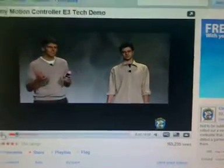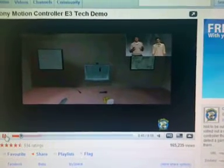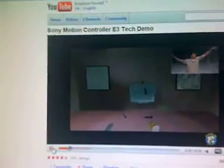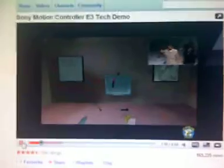Firstly, these two guys — this isn't the first time you've seen them. We've seen them before do quite a few tech demos, and if you search on YouTube you can probably find a tech demo done back in 2004 where they showed off this same controller, but a very basic model of it.